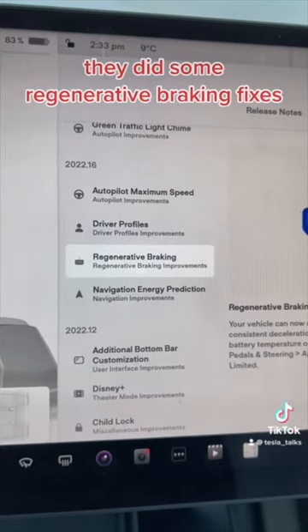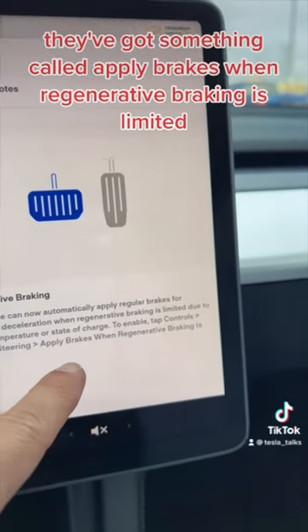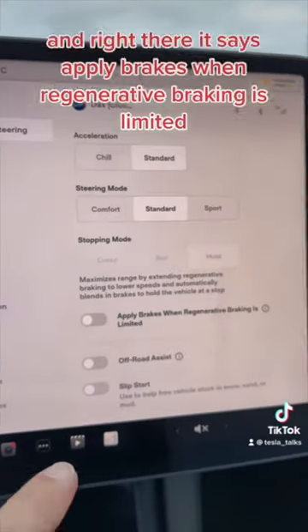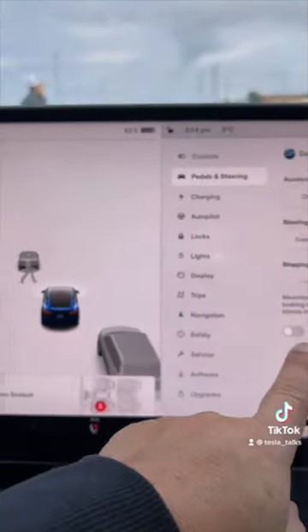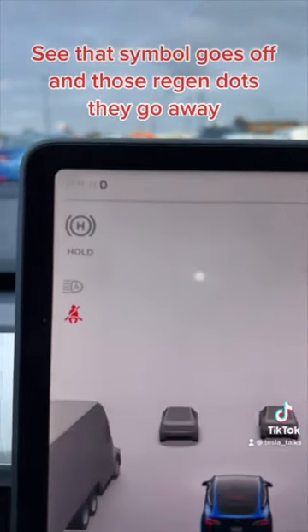Tesla has been trying to fix that. They did some regenerative braking fixes and as you can see here they've got something called 'apply brakes when regenerative braking is limited.' How you can find that is if you go to Settings, then Pedal and Steering, and right there it says 'apply brakes when regenerative braking is limited.' If you turn that on, watch the screen over here — that symbol goes off and those regen dots they go away.